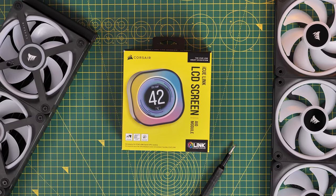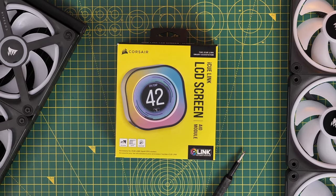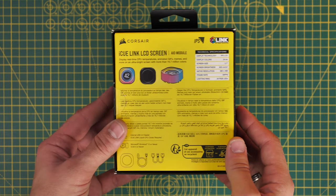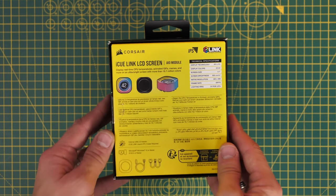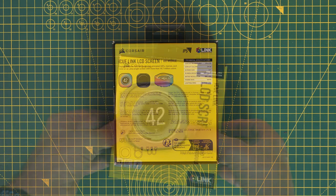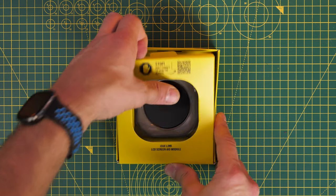The IQ Link LCD screen upgrade module will work with H100i, H150i and H170i IQ Link system all-in-one coolers. It's a nifty little upgrade which is pretty easy to install, and inside the box you basically get the pump head screen and two cables.